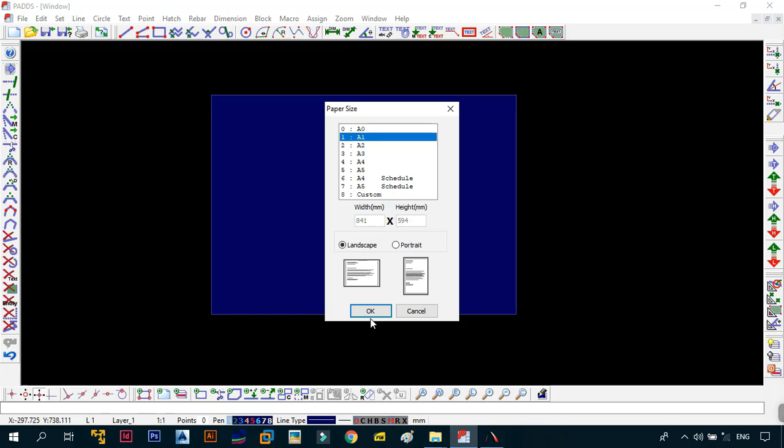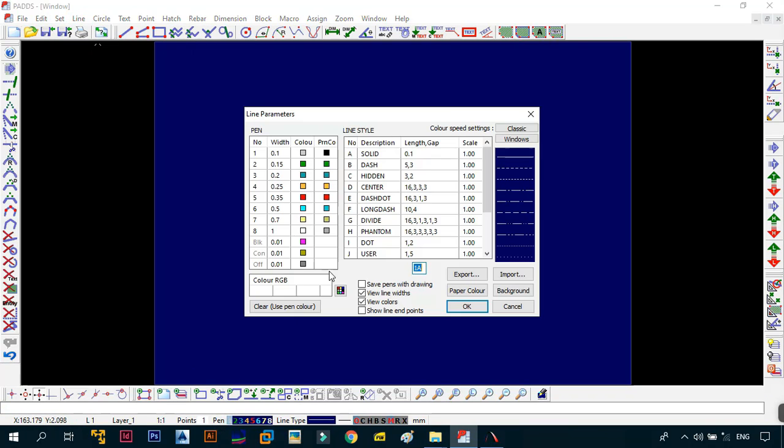So we want to stick to using A1. Make sure you're on A1 and in landscape. Now that you've set your drawing parameters, the next thing we need to do is go to the pen settings. By default, these are the pen settings from your drawing, but I want us to be synchronized. I could just import and give you this file in the description below, but I want to teach you how to make your own pen settings in case you want to change them.